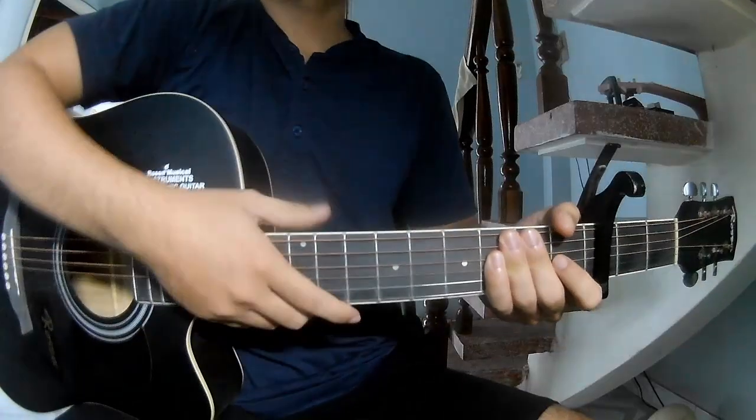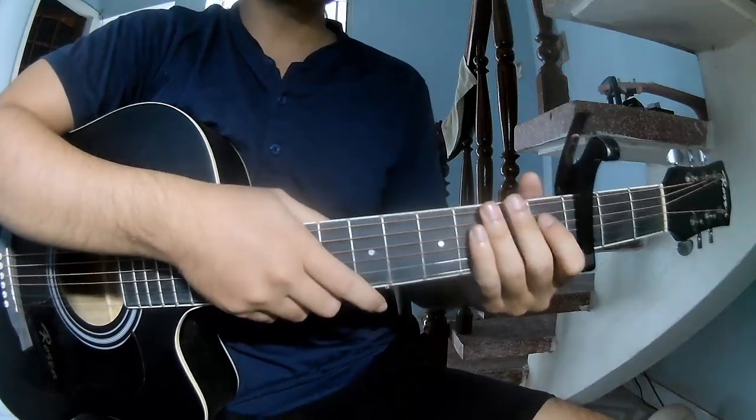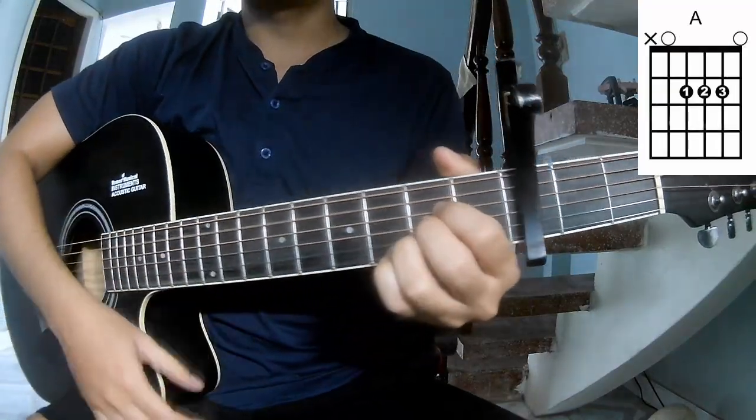Hi everyone. Today we'll see how to play guitar - 'Right Flower' by Tom Petty. First, take over the third frame. The chorus is on E, G, D, and A.